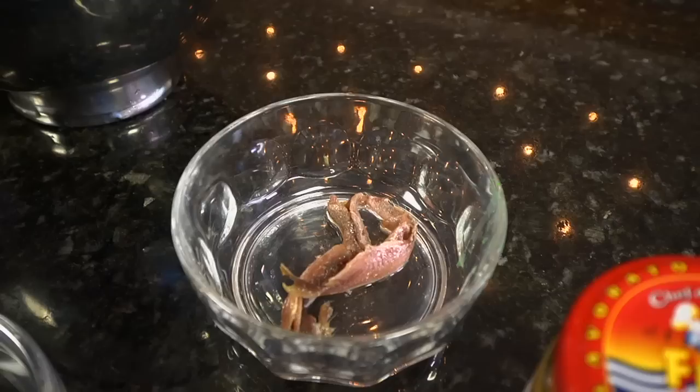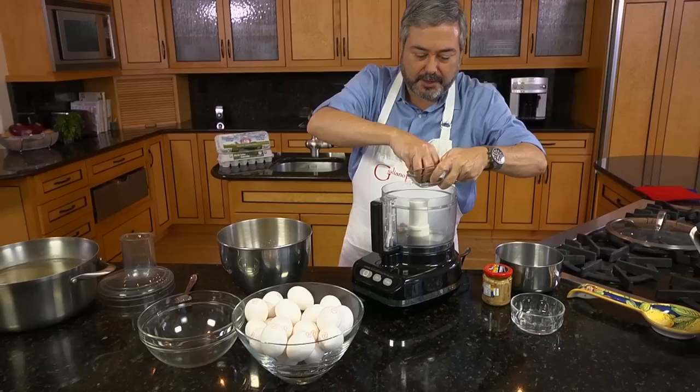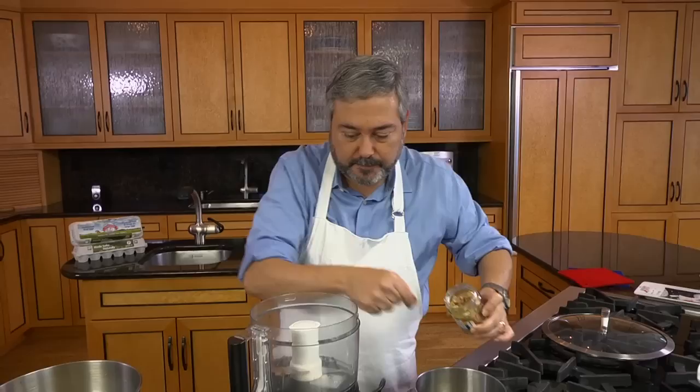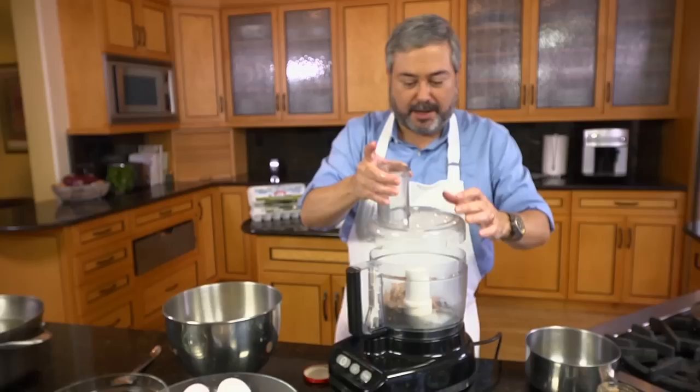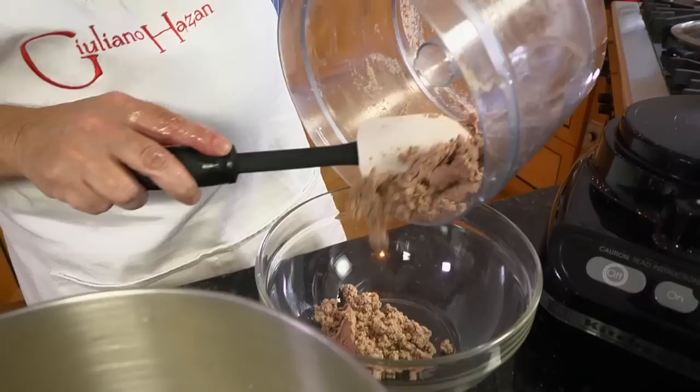Now I'm going to make the tuna sauce. I put anchovy fillets, capers, and premium tuna packed in olive oil in a processor. I run the processor until I have a smooth mixture, then I transfer to a bowl and mix in homemade mayonnaise.